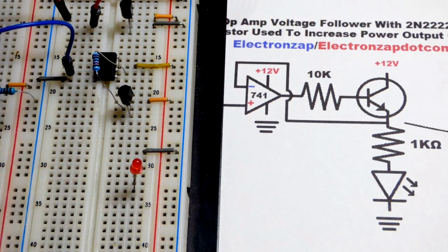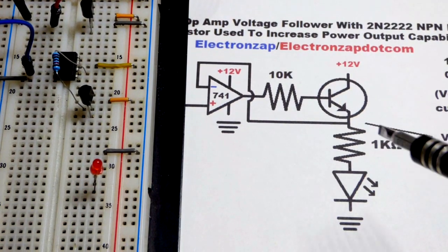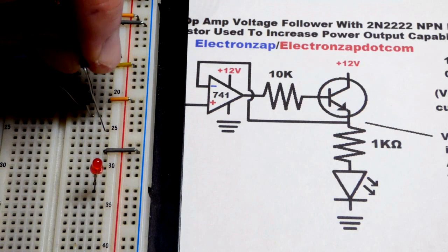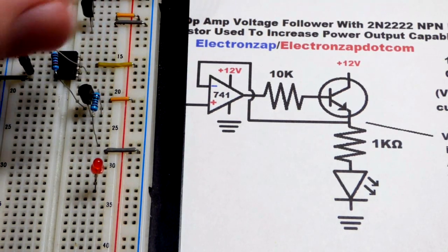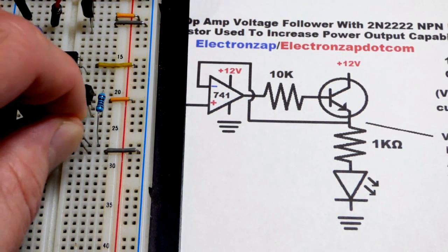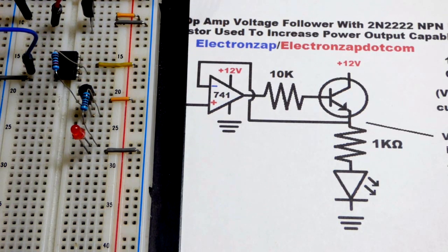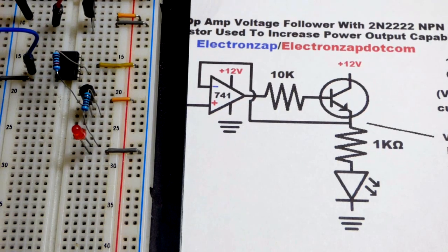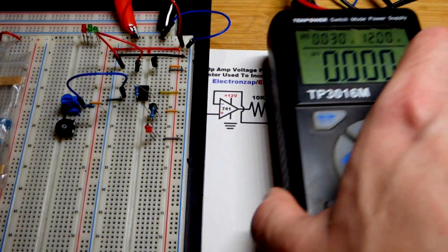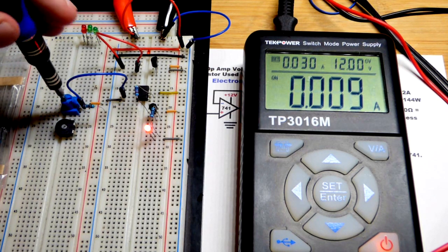Now we're going to make a load. We're dealing with potentially 12 volts, so a 1 kiloohm resistor is about as low as we want to go to make sure we're always safe. We're going to put a 1 kiloohm resistor there and use it to set the current through an LED based on the voltage applied. The LED will also drop about 1.6 or more volts depending on how much current is flowing through. We'll turn the power supply on and basically adjust the brightness of the LED.